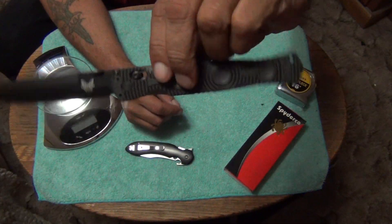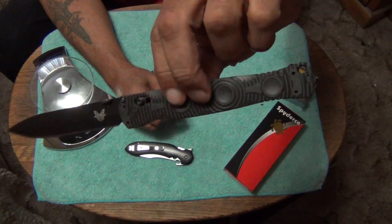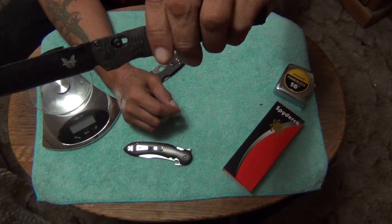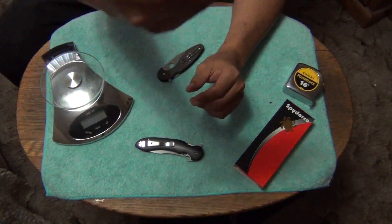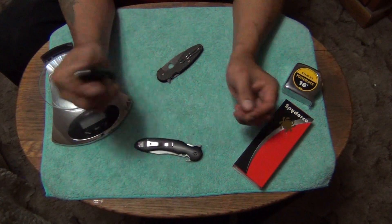It's a little bit more plastic-like — like GRN or Grivory or Zytel. But it's like in between G10 and that. It has little metal flakes in it — if the light hits it right you can see it too. I absolutely love this material.